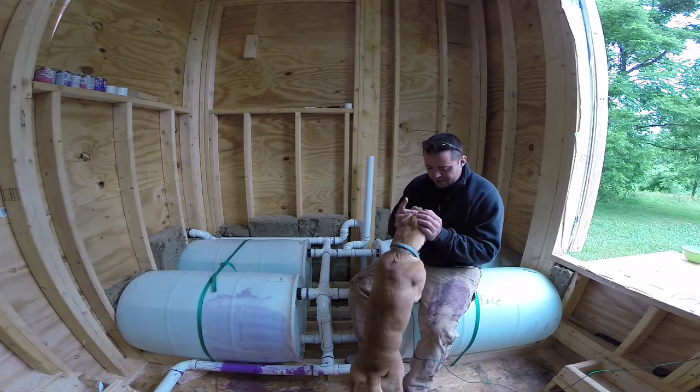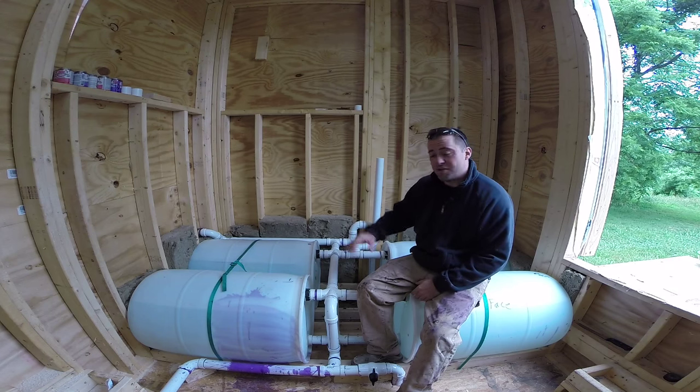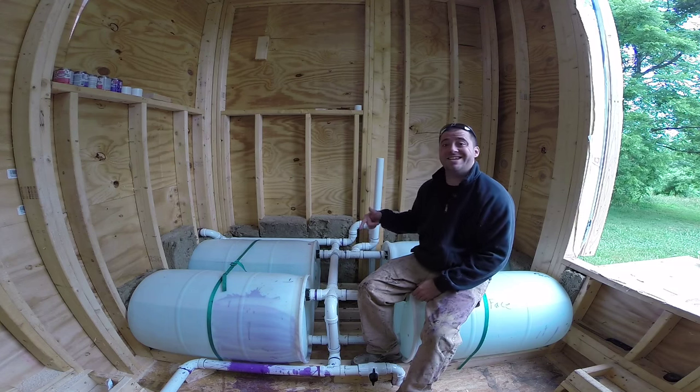In my next video series I'm going to be installing my water catchment system. This thing is sick.